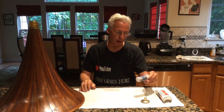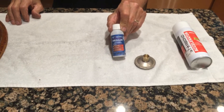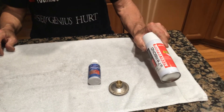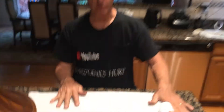What I use is Rebond medium glue and their accelerator. You put the glue in, you hit it with the accelerator, and boom, it's hard. It's very quick.